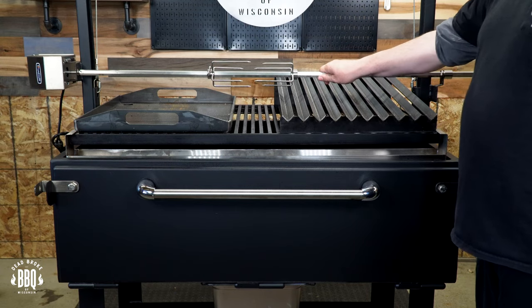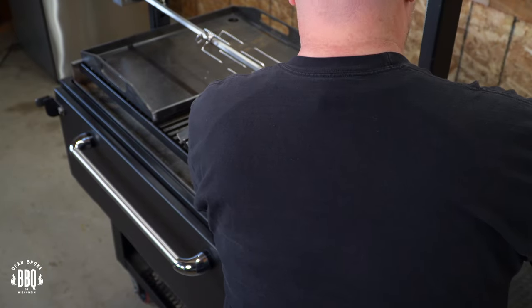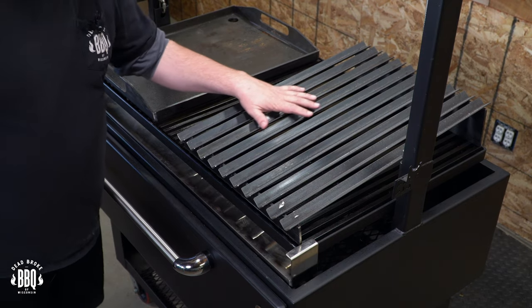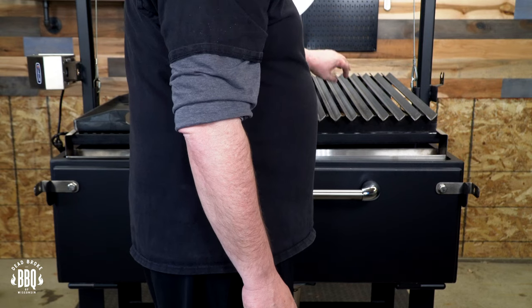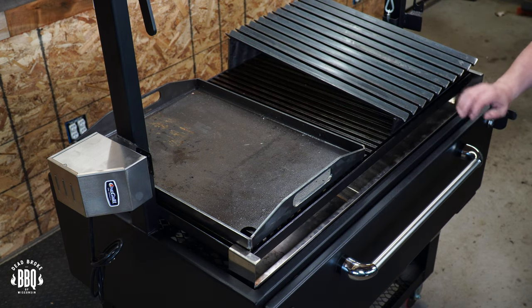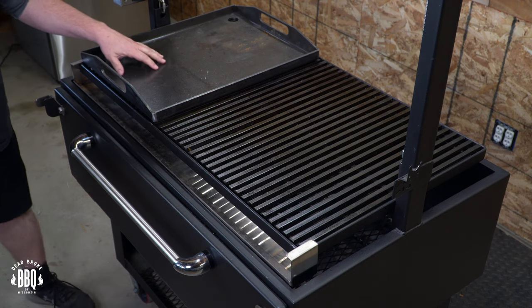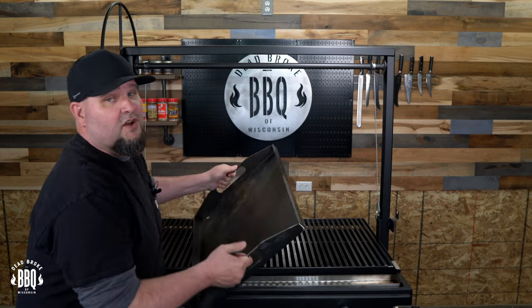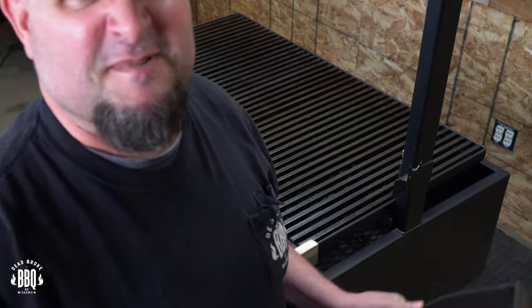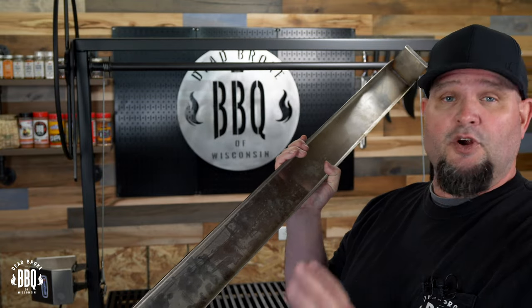On my 48-inch Santa Maria I have the rotisserie — this thing is massive — but we're just gonna take it off for now. This thing is so massive and well-built I think I could go out and start spearing my protein, really going caveman style. A couple of add-ons they sent me: the Argentina-style grill grates, where your grease runs into a little trough — you can use it to baste something, or it just helps reduce flare-ups. We also have the la plancha, and you can start cooking on some iron.